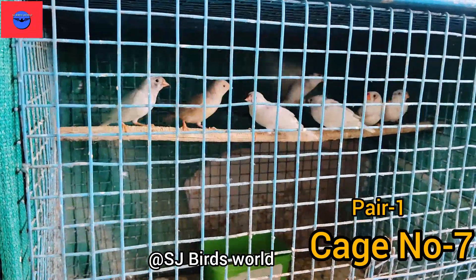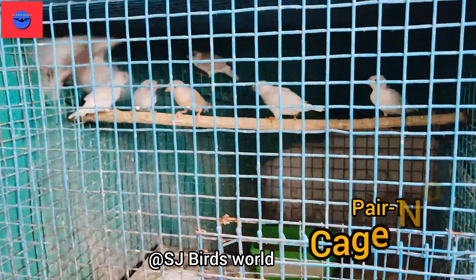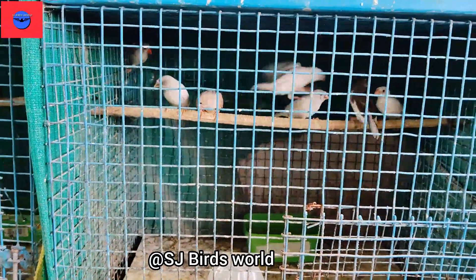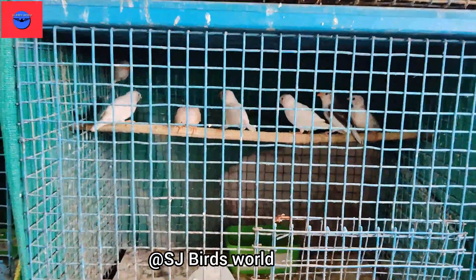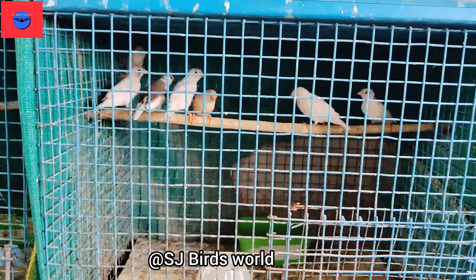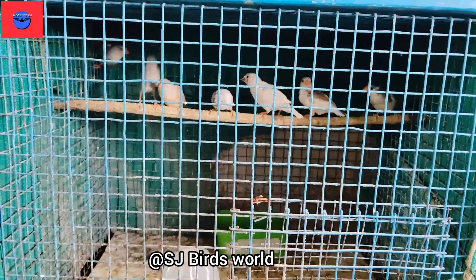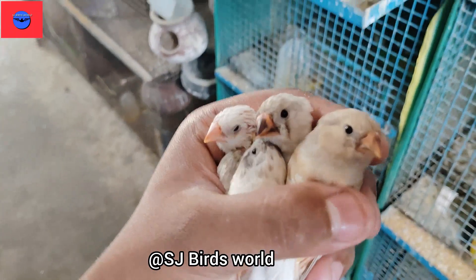We have 5 chicks in the first pair. We have to go to the male, we have to go to the female. We have to go to the average of 5 chicks in the same way. We have to separate the 5 chicks and differentiate the different types of chicks. We have to separate each other's shape.